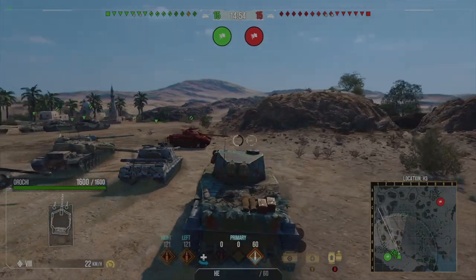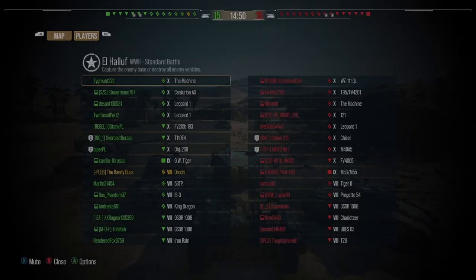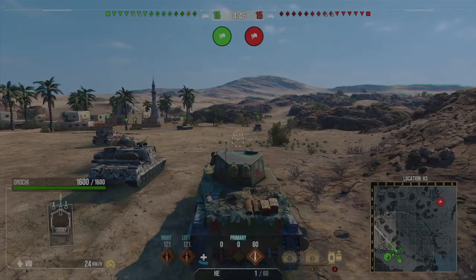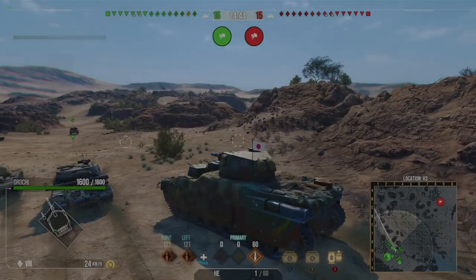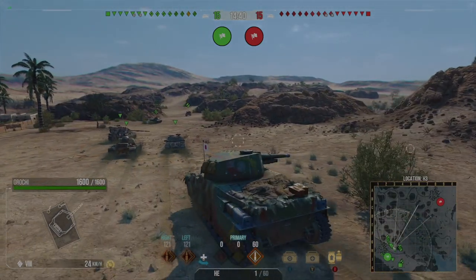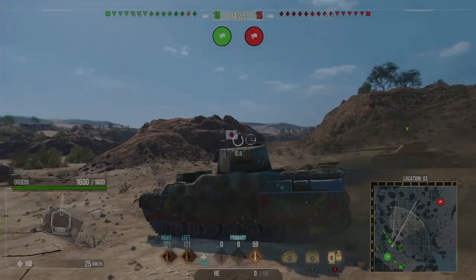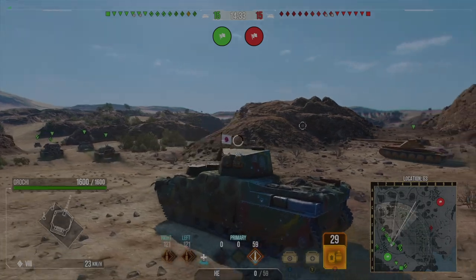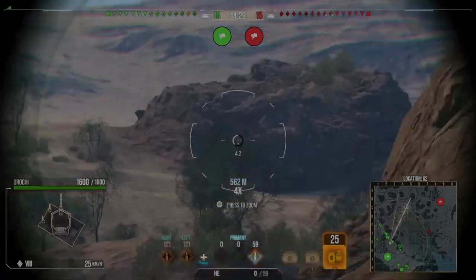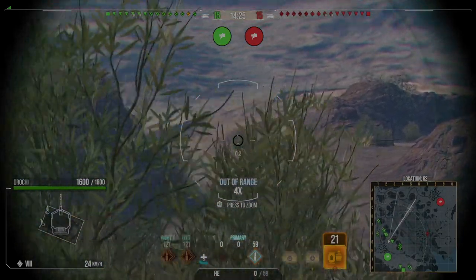Okay, so on the second replay we're on El Halluf. This time we're actually bottom tier, which is not ideal, but we are using the derp gun. I basically play the derp for the memes and it's a lot of fun. It's got 910 alpha and 75 penetration, so against lightly armored tanks you can do a lot of damage — like if you hit the VK 28.01 Vanguards you one-shot them, which is hilarious.